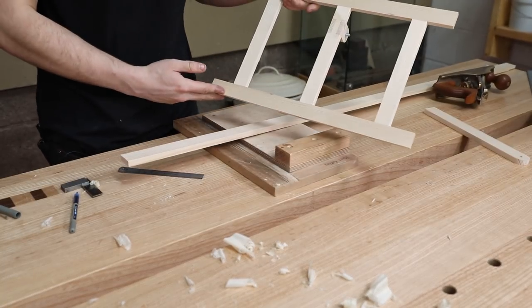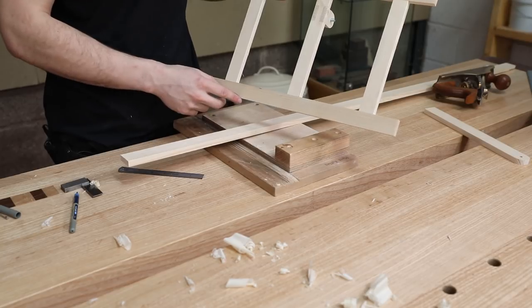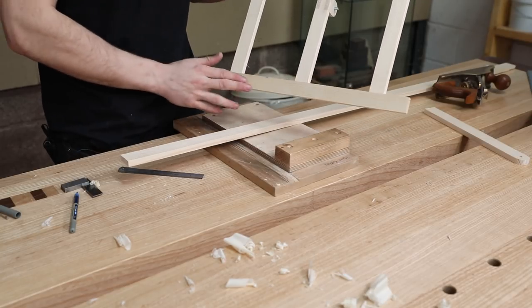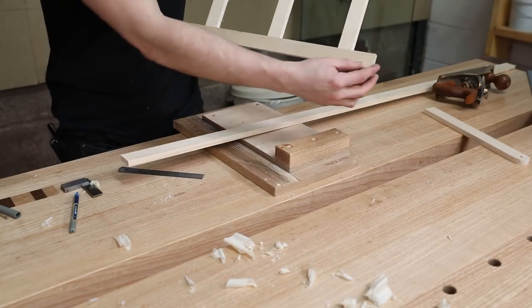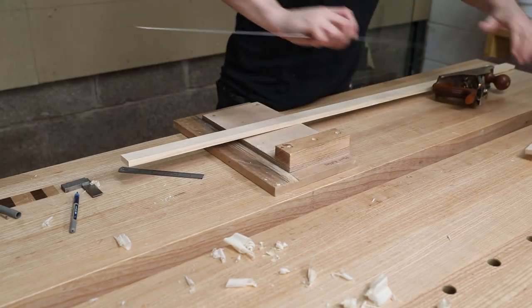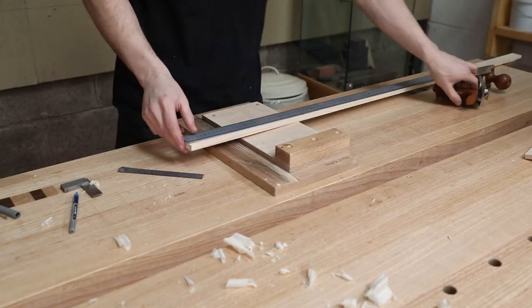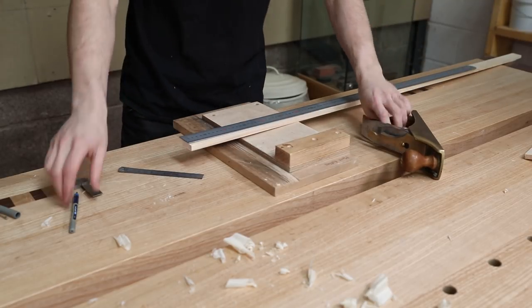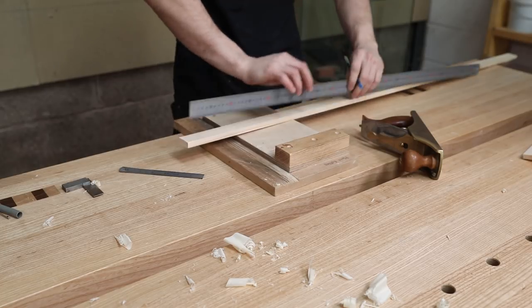This frame is 450 millimetres long. I don't want the plinth — whatever it is, the little thing at the bottom — to be the full length because it will look a little bit weird. I want a small offset there, probably about 10 or 15 millimetres or so. So let's cut this component to 430. I've shot this end nice and square with my plane on the shooting board — that's now a reliable point to measure from.